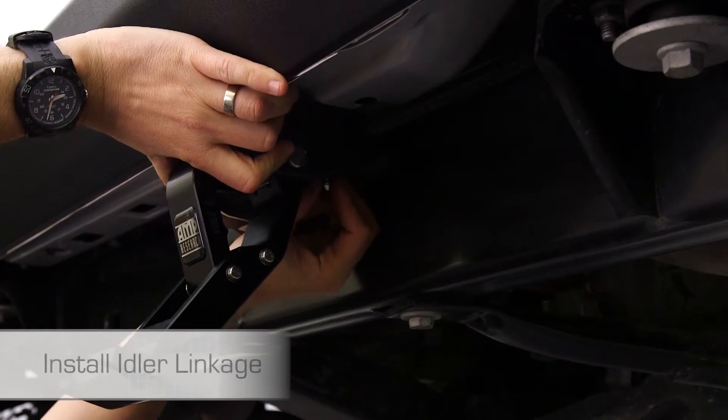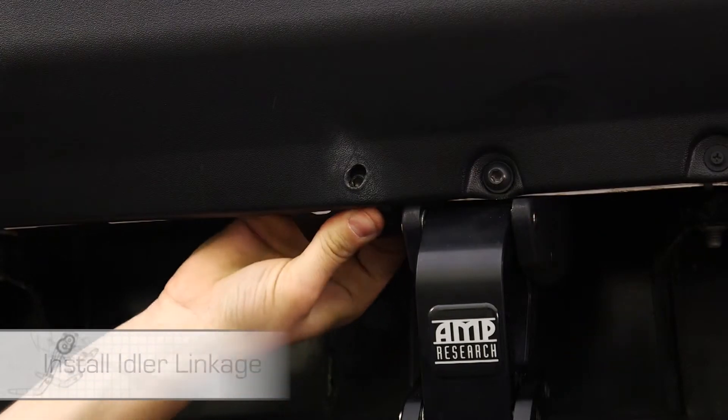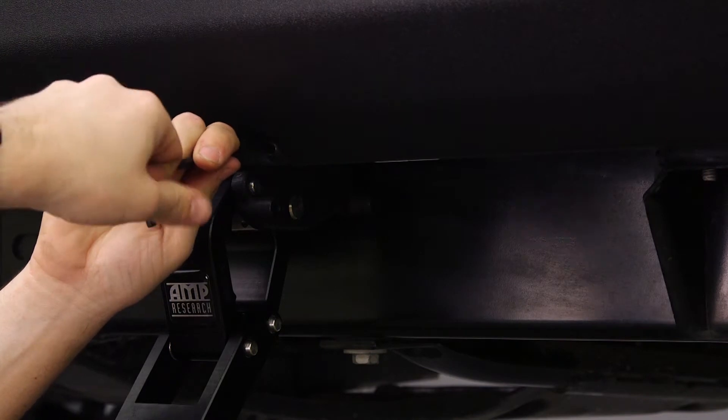Next, install the rear idler linkage by torquing the fasteners to 16 foot-pounds. Then, install the LED light bracket between the pinch weld and the linkage mount and secure the rest of the linkage.